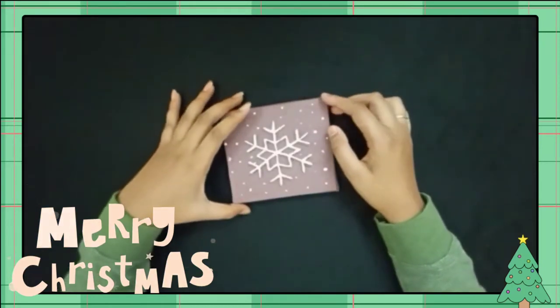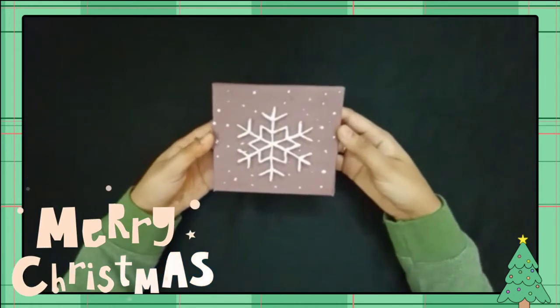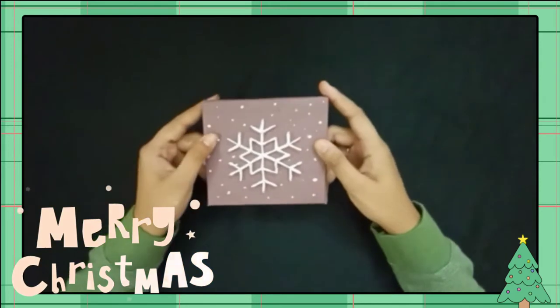Hello everyone, welcome back to our channel. Today we will talk about a beautiful string. We will decorate this Christmas special for Christmas. Let's go to the video.